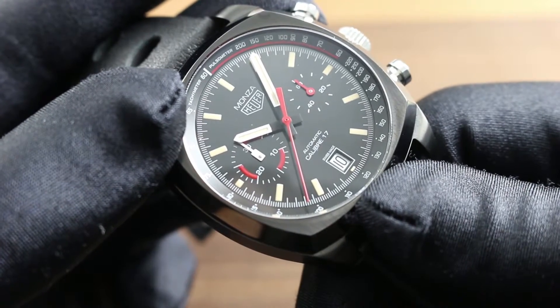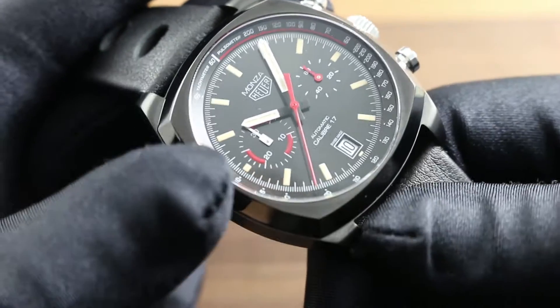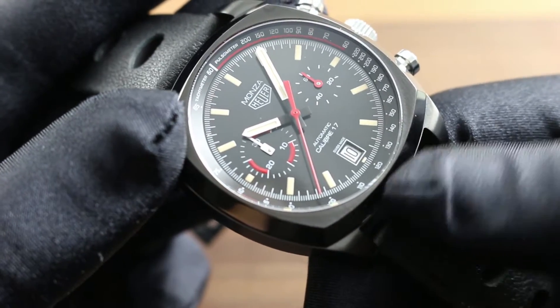It is a twin register chronograph thanks to the Caliber 17 automatic winding. You see constant seconds at 3 o'clock, the minutes counter at 9 o'clock, and chronograph seconds at center. You can see the original signal red is present and correct.